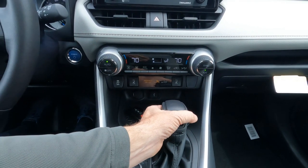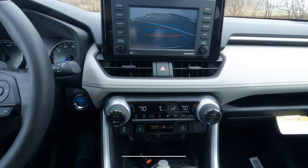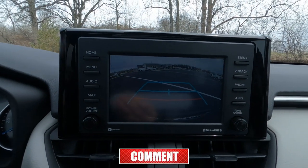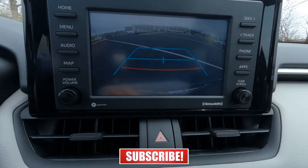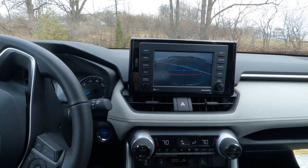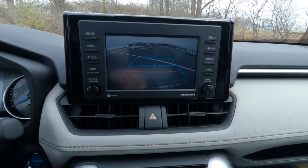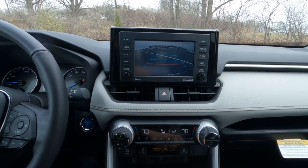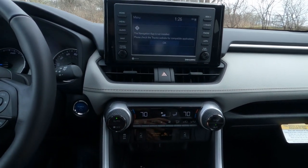Down the center stack — first let me show the backup camera. Switching into reverse: the backup setup works fine, but the screen is probably not the brightest, and there's no path projection, so when you turn the steering wheel it doesn't predict your path. It does the job, but Toyota could have done better with that and maybe put a new unit on for 2023.